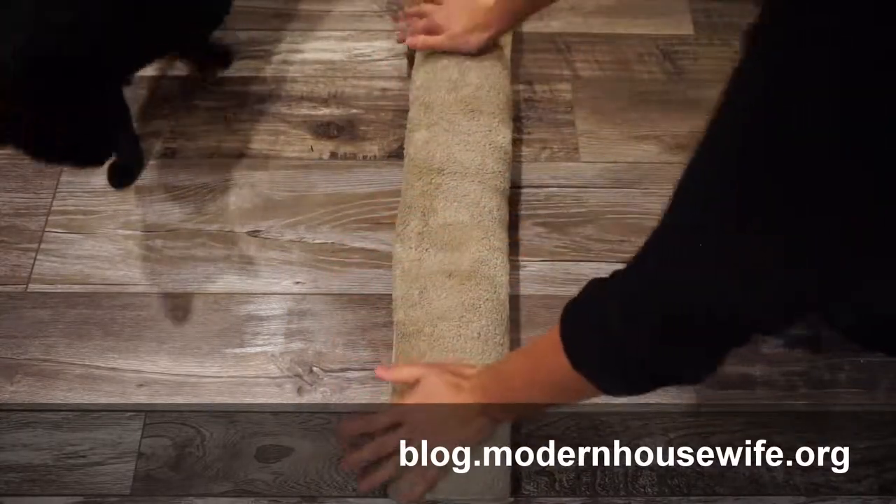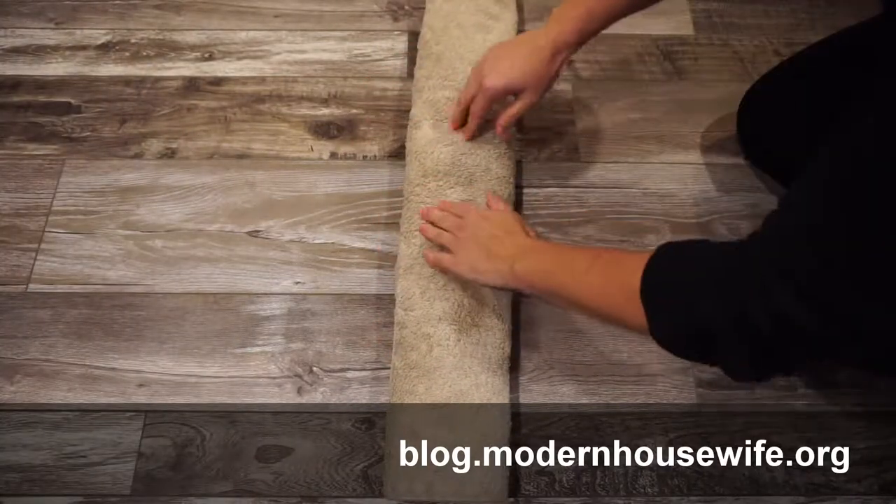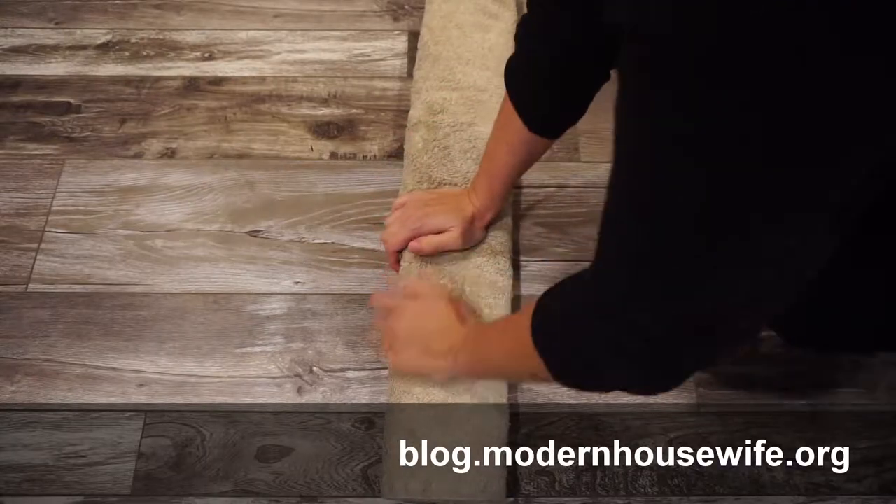Squish it a few more times along your towel like so. It's starting to come through — I'm starting to get some dampness up here, so I know it's working.